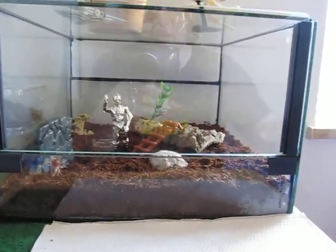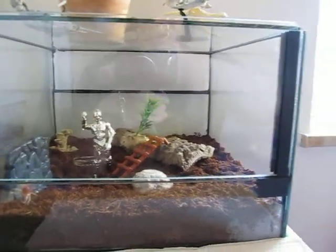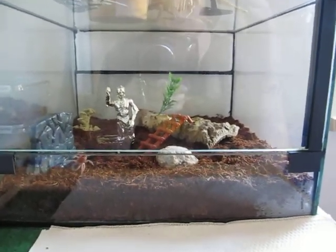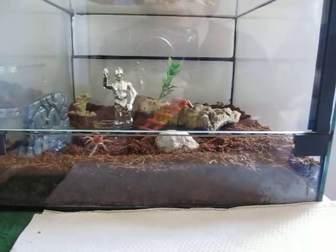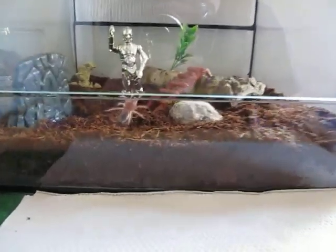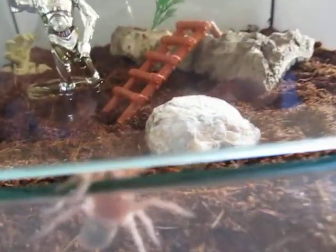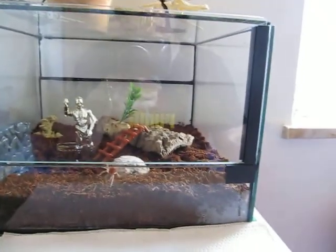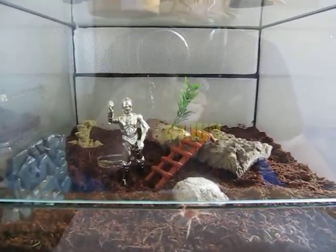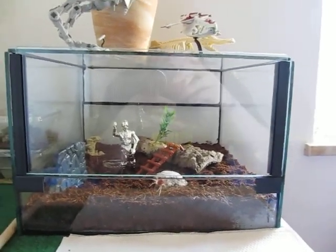Enough of spiders — back to Star Wars! Thank you very much for watching, thanks for all the great comments. I don't have much time right now to watch all your videos, so I'm sorry if I haven't commented. I want to see them but don't have much time. Tell me what you think about my tarantula and my new C-3PO diorama. Thank you very much for watching, I hope you had fun — goodbye, have fun, bye!